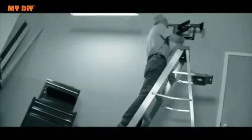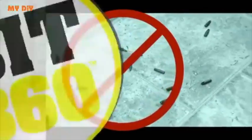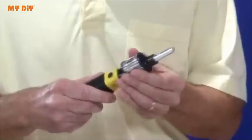Tired of running up and down ladders for the right size screwdriver? Frustrated when you can't find a bit that fits or when they fall and scatter all over the floor? Not anymore. Hi, David Jones with Bit360, the revolutionary 6-in-1 screwdriver where all you do is slide,